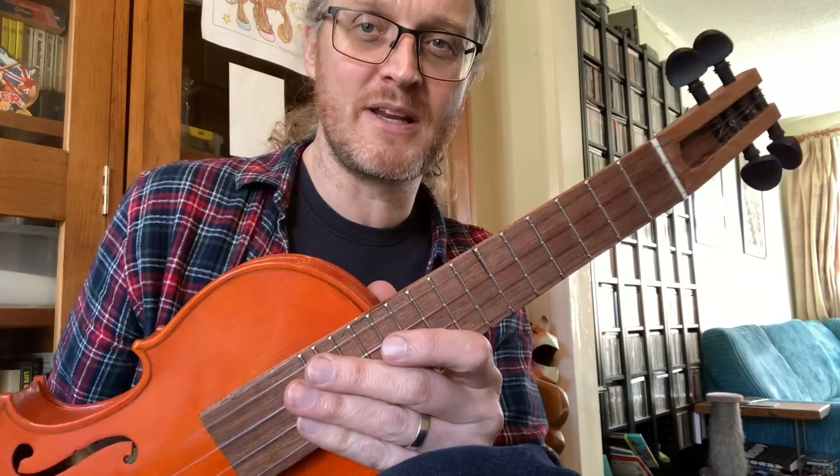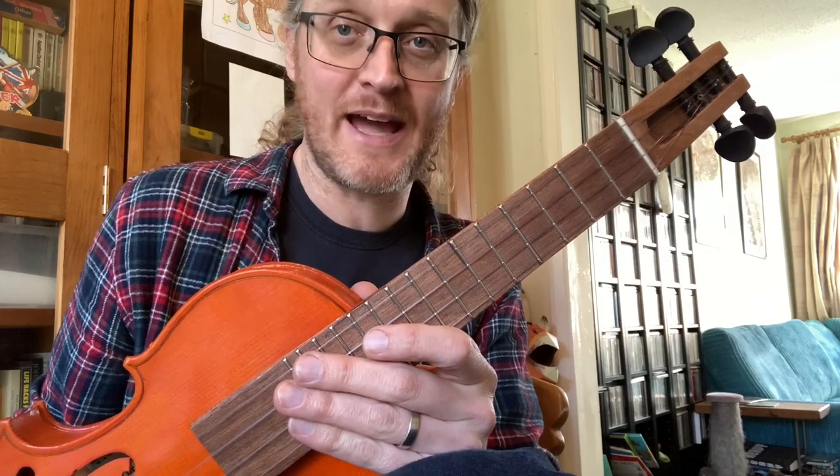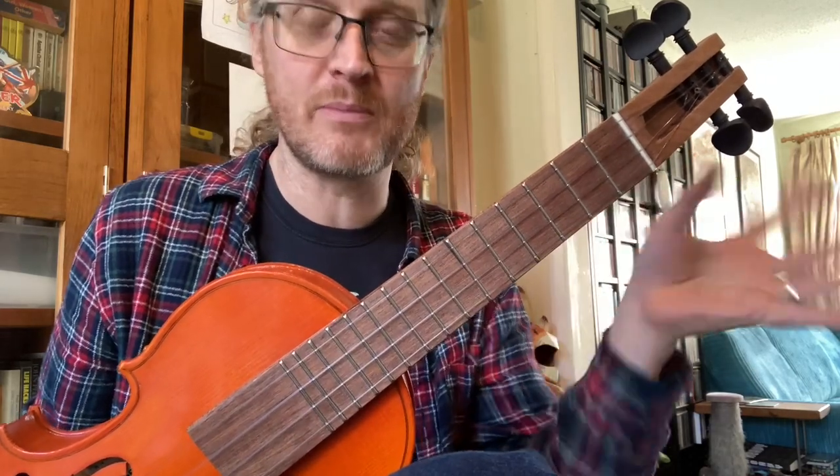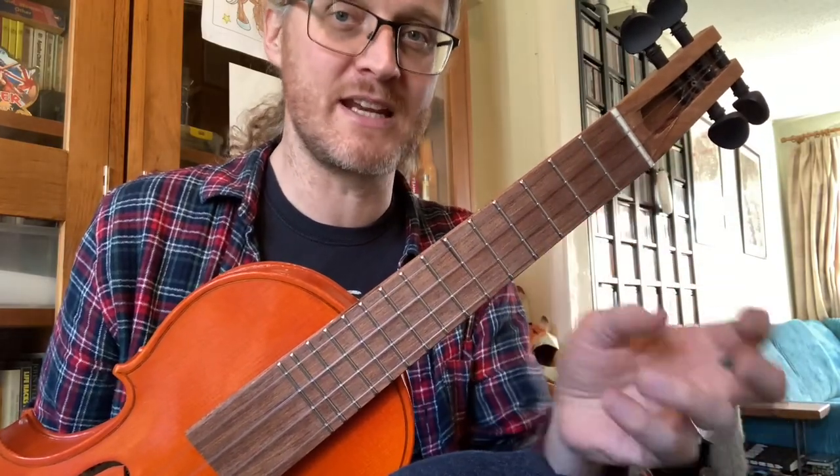Here's a little catch up for 'I'm a Believer' by the Monkees, just doing that intro bit. We're going to be doing the hammer on, and a lot of people struggle with this a little bit — it's quite difficult if you haven't done finger picking and these techniques before.